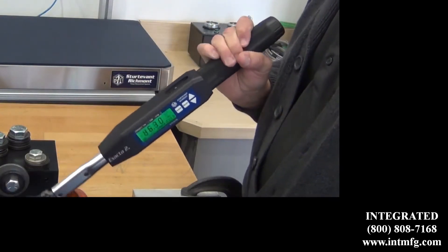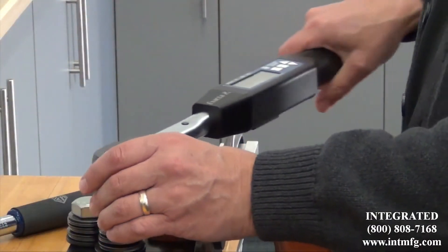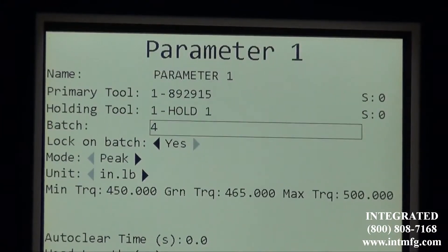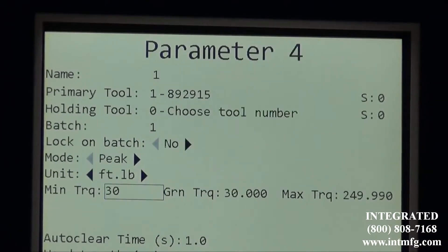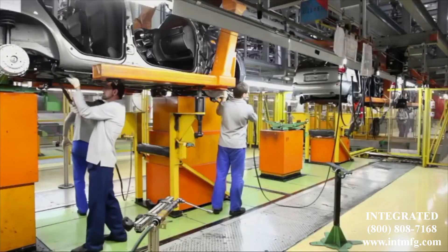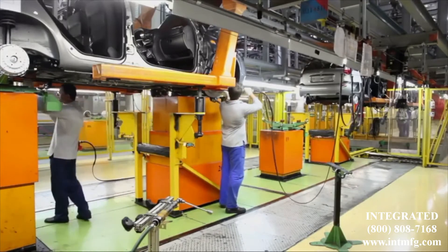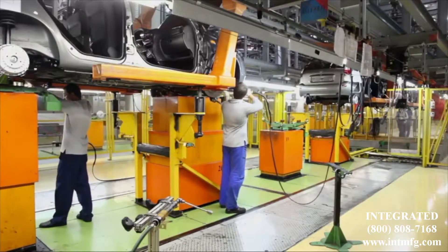The radio-equipped hand tools are all driven by the Global 400. All the tools take direction from and report back to the Global 400. The ability to make changes to a parameter, a group, or a job resides in the Global 400. Changes made at the tool level could introduce unwanted variables, so the opportunity to create errors is eliminated.